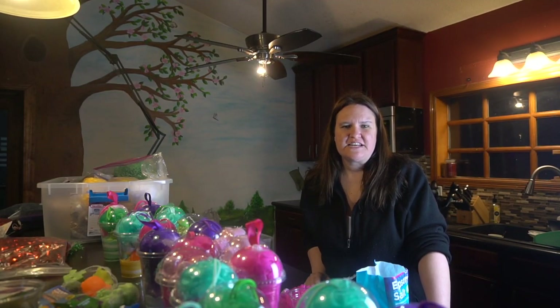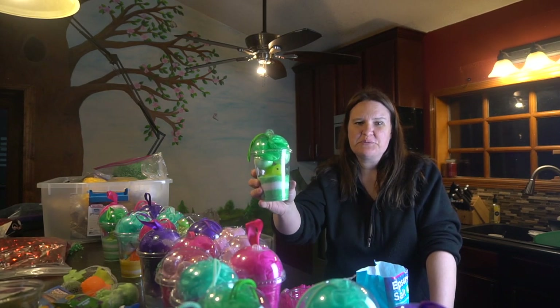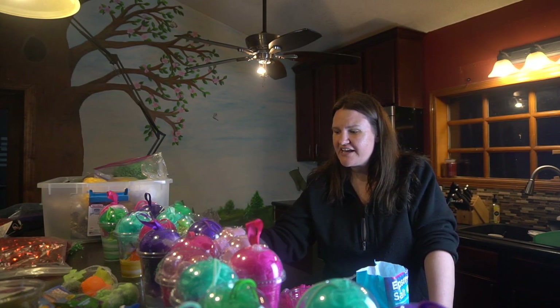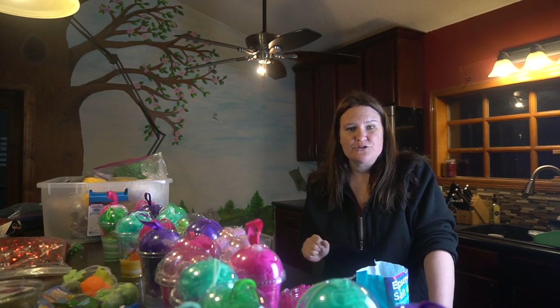Hey guys, it's Jen from iCreateCrafts. In today's video, I'm going to be showing you how to create these amazing little bath salt items. I just used dollar store items for this and I'm so excited to show you what they look like. I have so many here — I couldn't stop! My kids came out and started helping me. So I'm going to show you how to make these using dollar store items.